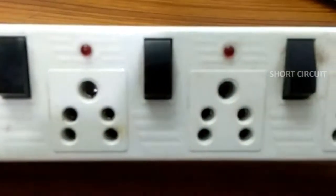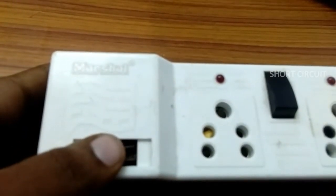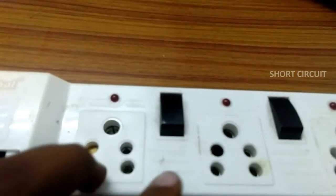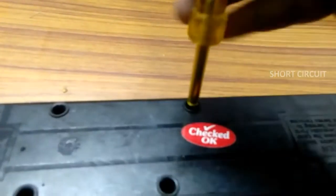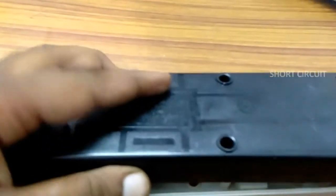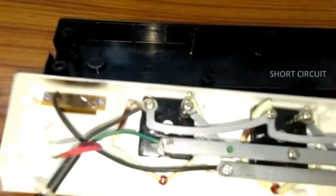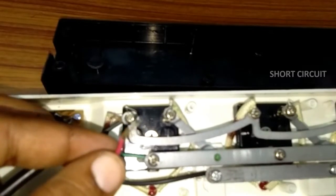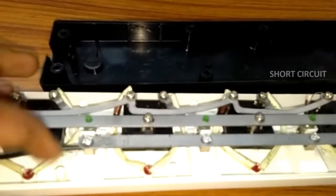This is a Fuse. This is a Fuse. This is a Fuse. This is a Fuse. This is a Fuse. This is a Fuse. This is negative — this needs a Fuse.